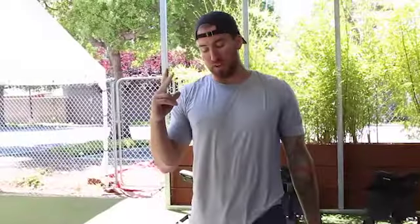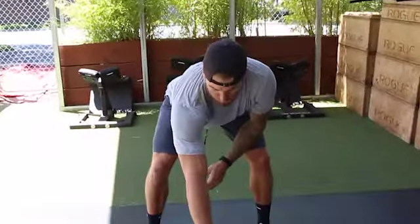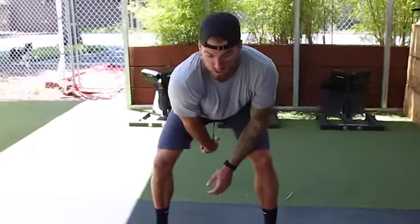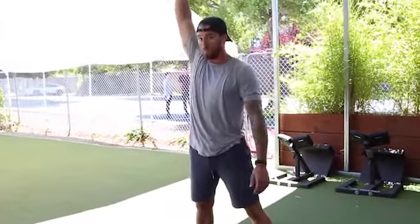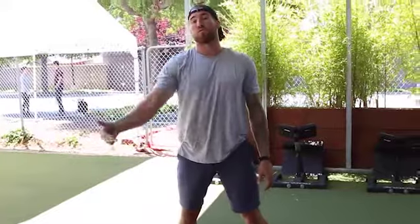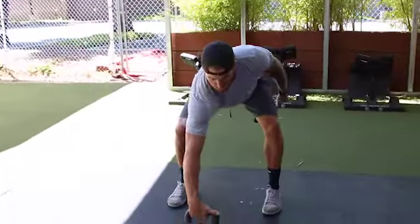The second part of reset is kettlebell snatches paired with kettlebell windmills. The snatches are going to be six reps, and on that sixth rep you're going to hold it up and go into three windmills. When doing the kettlebell snatches, the bell needs to be in front for that first pull. Pull the bell all the way back to the crotch, drive through the legs and the hips, turn over, punch, and then cycle right back into your hips. You're not resetting from the floor — do your first one from the floor and then cycle the next five.